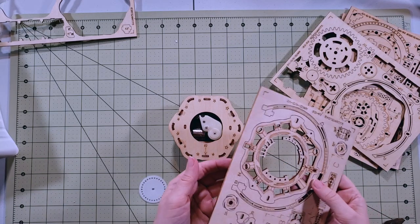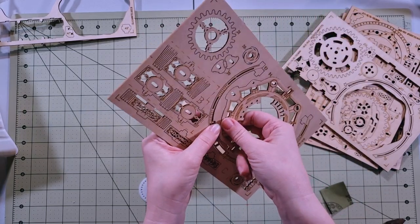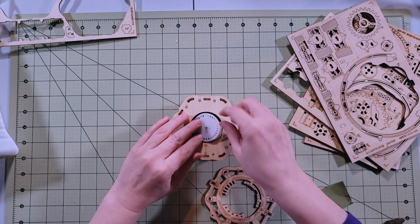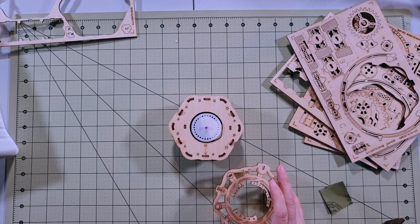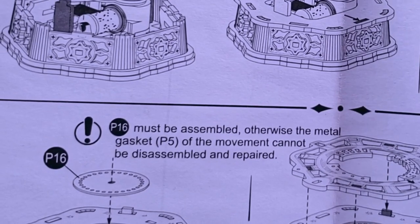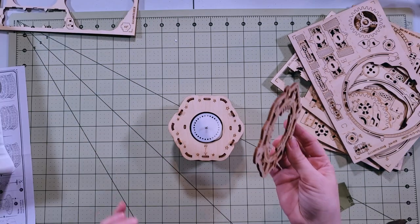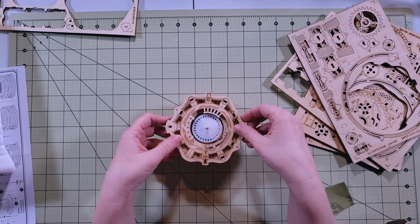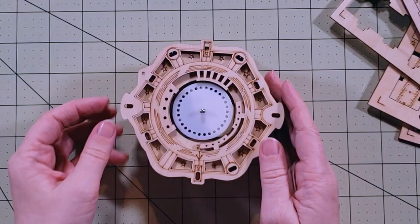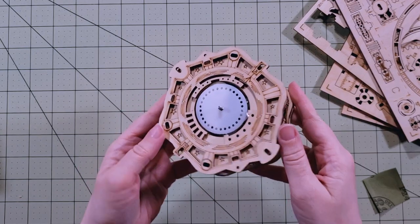Next step. Now we need this very intimidating looking D4 piece. Just pull that sucker right out. And this piece they're calling P16 — just stick it on there. There's a cryptic note: 'P16 must be assembled, otherwise the metal gasket P5 of the movement cannot be disassembled and repaired.' I think they're just saying don't skip steps. This guy also has a little indicator telling us which way it goes. There's always one piece that doesn't cooperate — maybe if I just lean on it a little bit. Oh, there it goes.